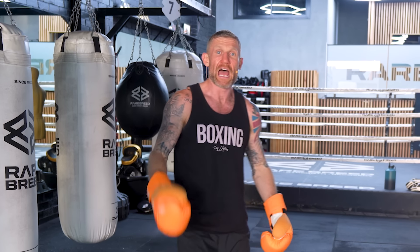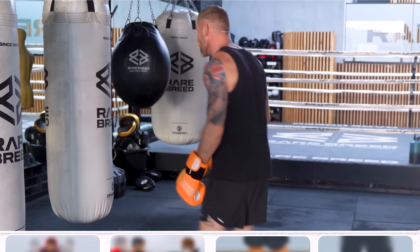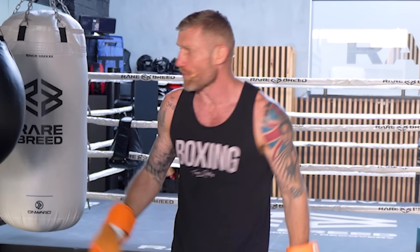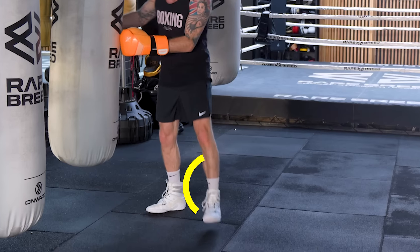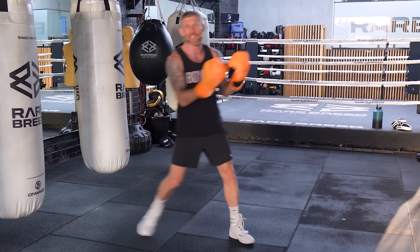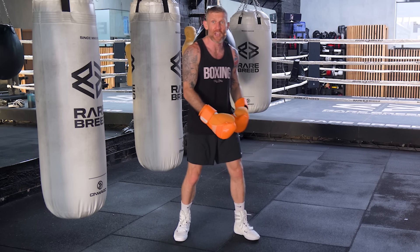My footwork was what helped me have the success in boxing. And I'm going to give you some practical things that you can do the next time you're in the gym to be able to master the most important thing in boxing, which is your feet. Because if you haven't got good feet, you can't get in range to land punches, you can't get out of danger when someone's attacking you, you can't pivot and throw some good, hard, solid punches that you need to do when you're in uncomfortable situations.